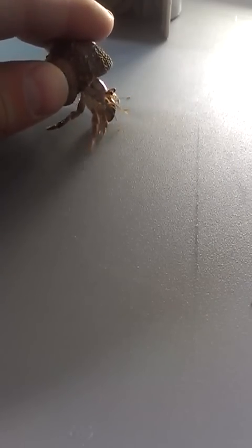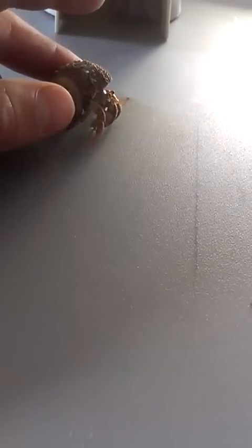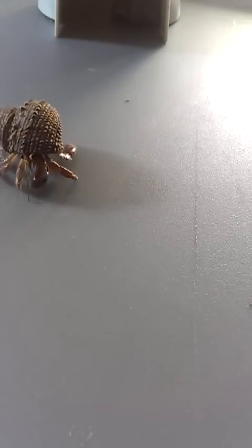You might have a hermit crab that pinches people or refuses to go on the ground. A way to help that is to hold them right above the ground until their arms come out and let their toenails touch. Then slowly let them down — that'll allow them to get used to the area. If you get them used to an area, like a little cage inside or outside, you can get them ready for their cage, and once they get used to it they'll walk around really nicely.